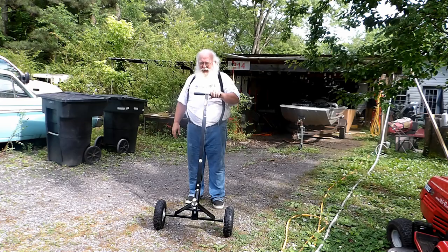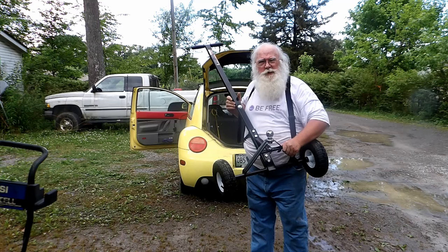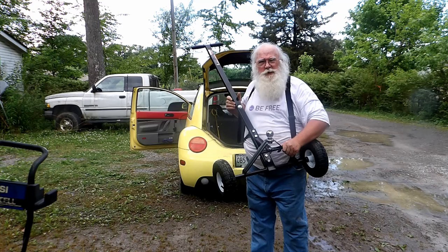So do I like it? Oh, hell yeah! Folks, I'll tell you what I think about this thing - I think they're selling it too cheap. Oh my God, did it save my aching back!